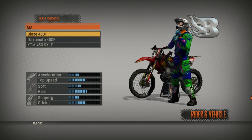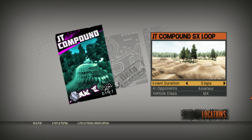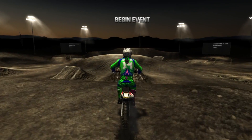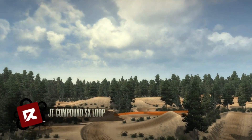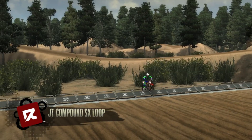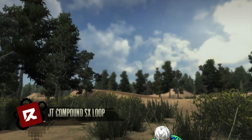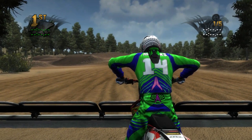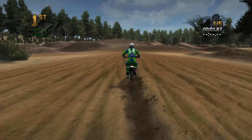This week I will be doing the JT Compound SX loop. A few weeks ago I did the MX loop, and then a few tracks came out so I did those ones, but this week I decided I should go back to the JT Compound and review the supercross track. Waiting for this thing to start up — there we go. Right off the bat, same start as the MX loop.